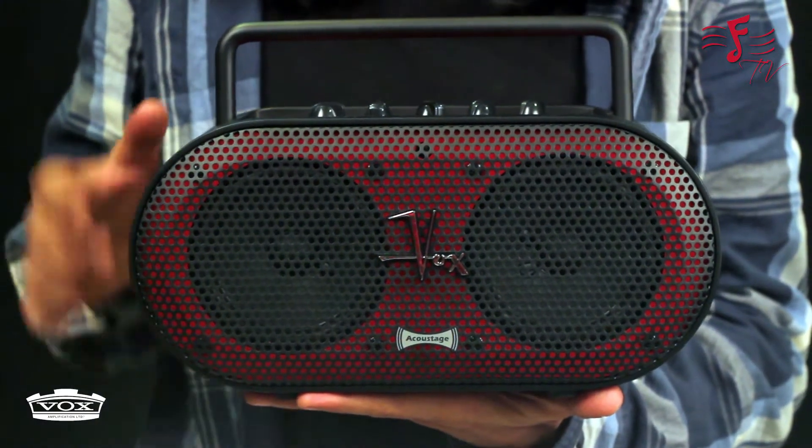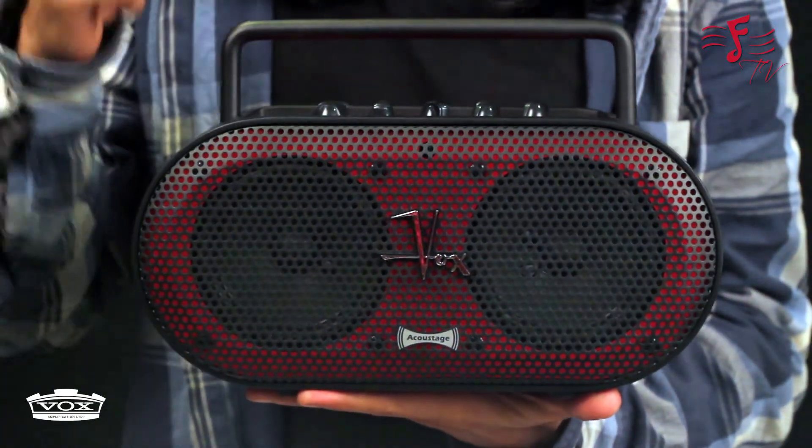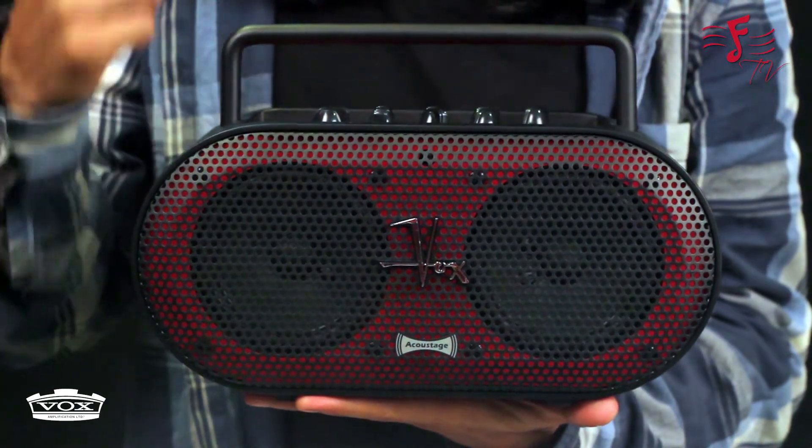The Vox Soundbox Mini is a portable multi-purpose amp which can be used for acoustic guitar, electric guitar, bass or keyboards.